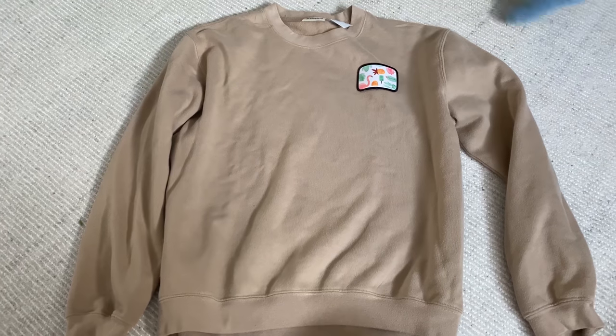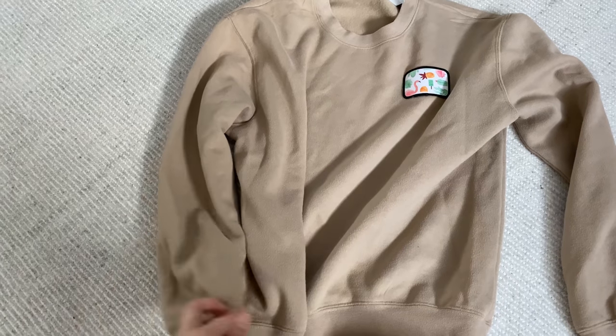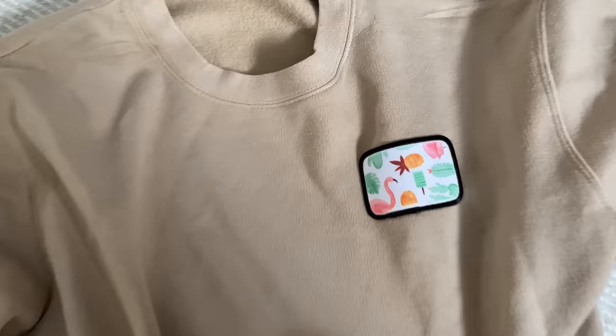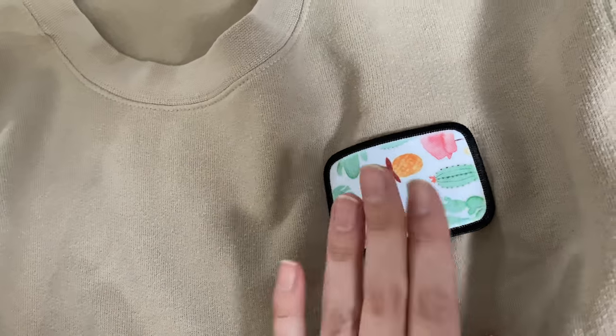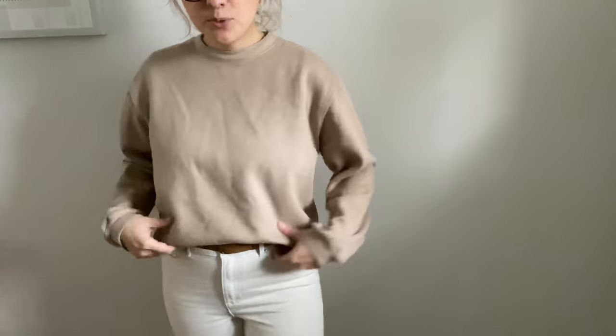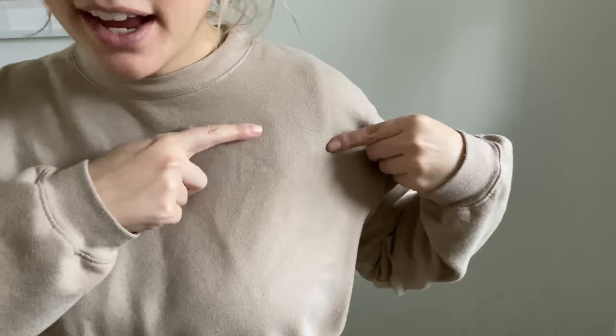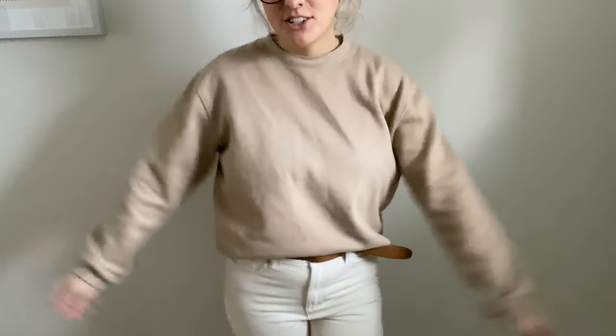The next piece I got thrifting is this tan crew neck sweatshirt. I was really excited about it — it was $6.50 and then on sale so I think it was like $4. But it has something on it, so for my very simple flip I'm just going to take that thing off. I washed the sweatshirt and I think it looks great. You can see a tiny little square but I really don't think anybody's gonna notice. I love how it looks — just a really nice crew neck.